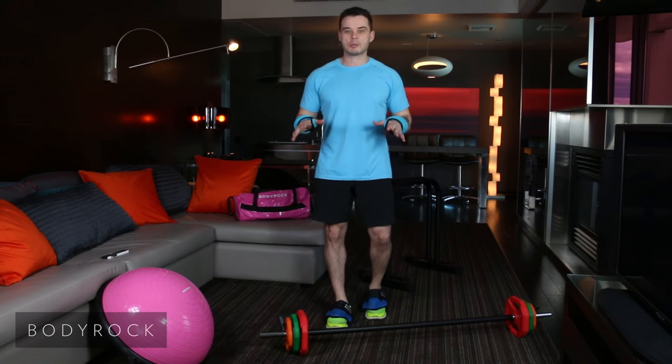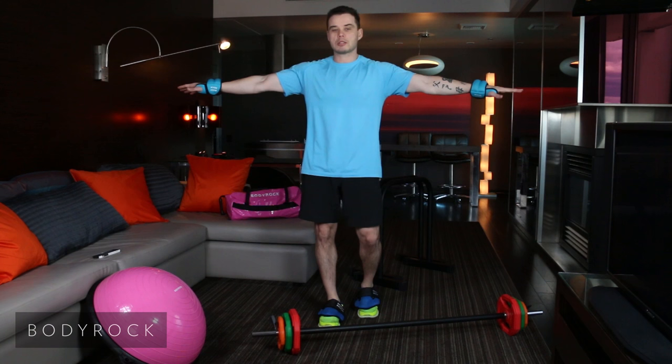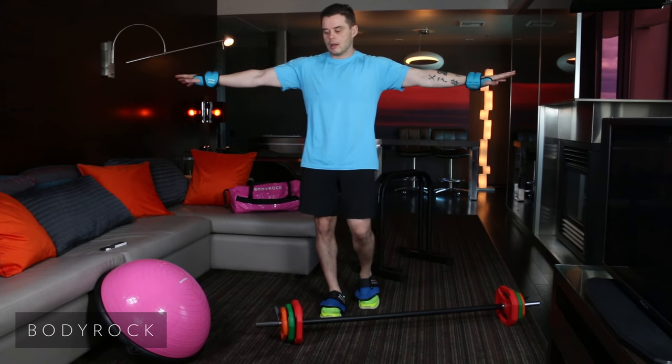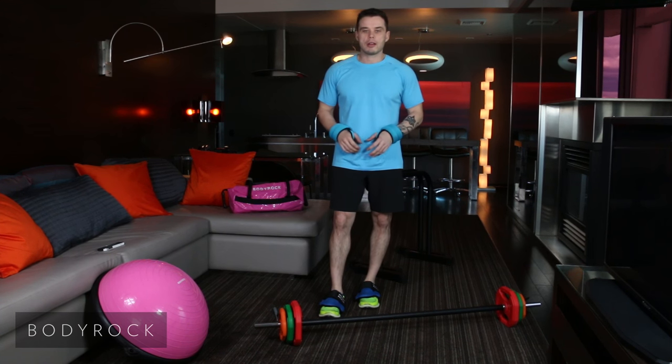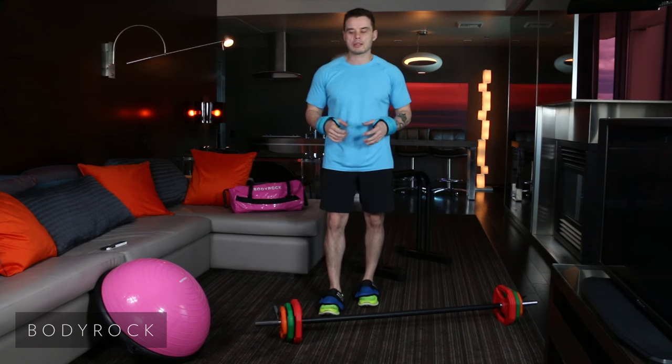I am in the smallest space you could possibly imagine. The workout space I have is no longer than my arm's length right now. So no excuses. We got all the equipment for you. Put it to use. Get a great workout in. 12 minutes. Here we go.